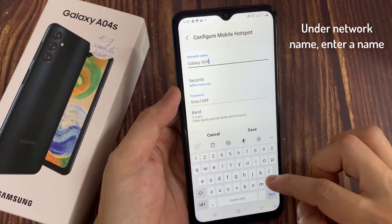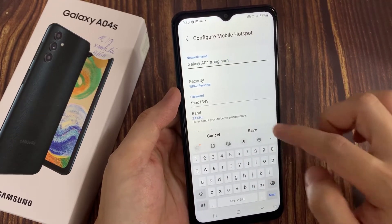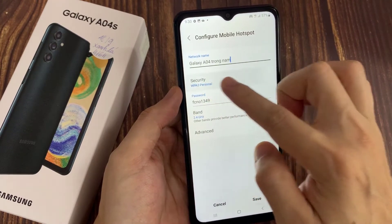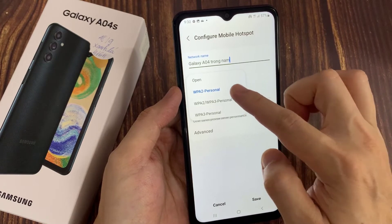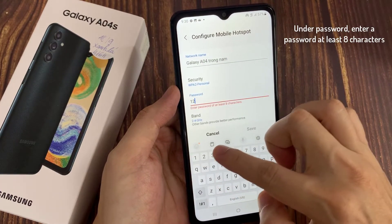Under Network Name, enter a name. Under Security, choose a security option — in this case, WPA2 Personal. Under Password, enter a password of at least 8 characters.